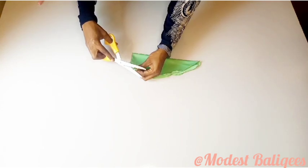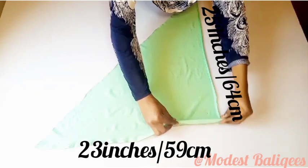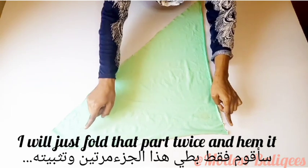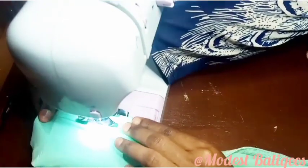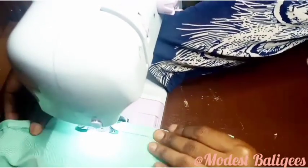After cutting, I'll notch the midpoint. Then for the 23-inch piece, I'm going to fold it twice and hem it — folding twice and stitching it down.